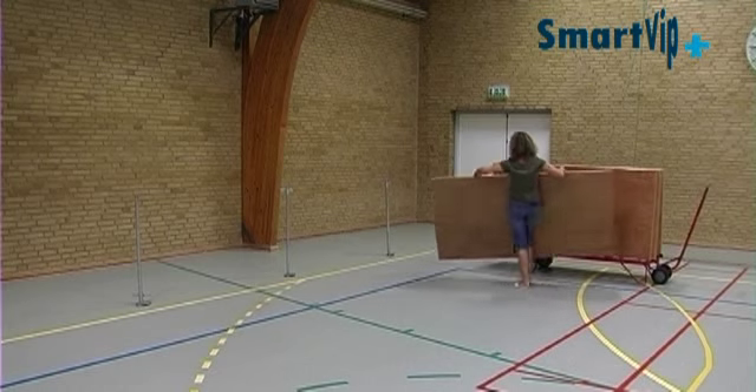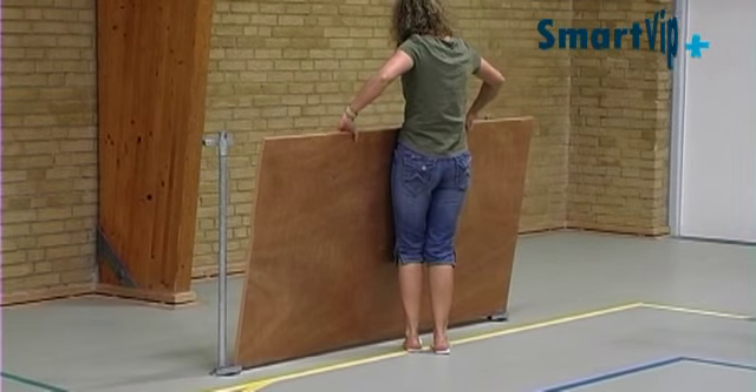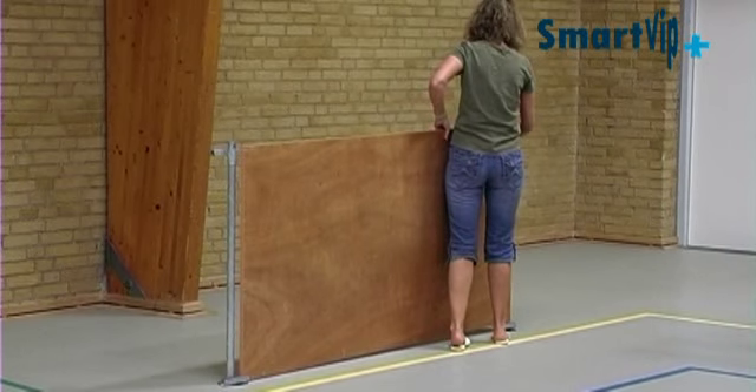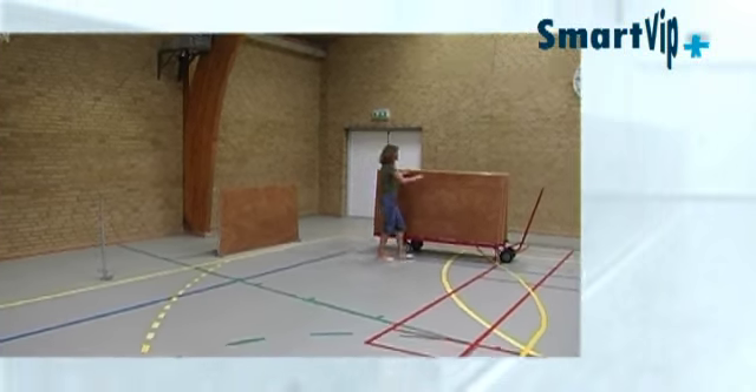Turning a sports hall without SmartVip into a football pitch or hockey pitch involves much heavy lifting and repetitive one-sided movements by the person setting up the rebound boards. It's time-consuming work, and the hall cannot be fully used while it's going on.